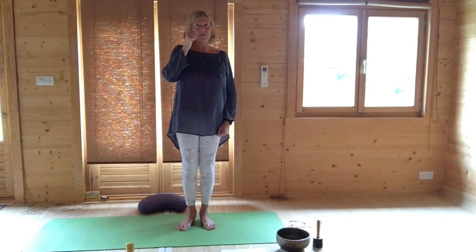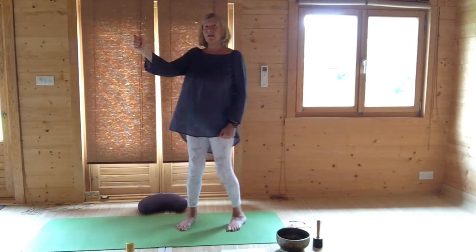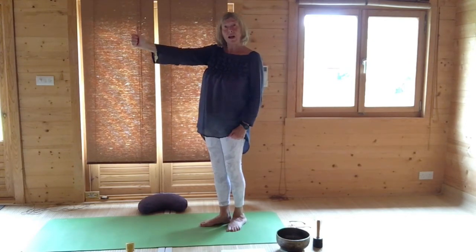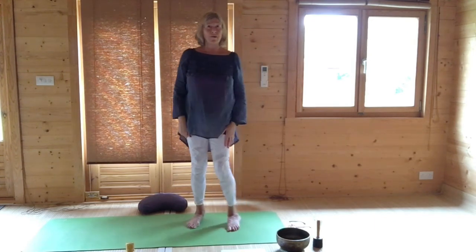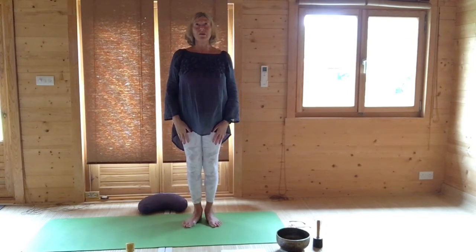Bring your thumb — right hand — to arm's length with your thumb up. You can keep your hand here or if you can remember roughly where that point is, that is the centre of a clock. You can now drop your hand. So using that imaginary point as the centre of a clock, keeping your head still, raise your eyes upwards to 12 o'clock.